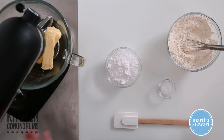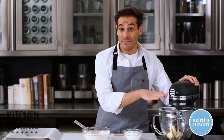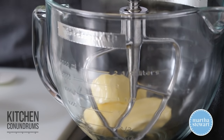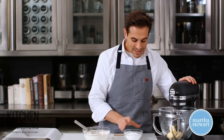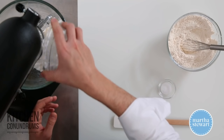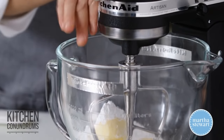I have four ingredients in front of me and that's all it takes to make shortbread. In the bowl of a mixer with the paddle attachment, I have two sticks of unsalted butter, and you want to use the best quality butter you can find. I'm going to add three quarters of a cup of confectioner's sugar and cream this together until it's nice and light and fluffy.